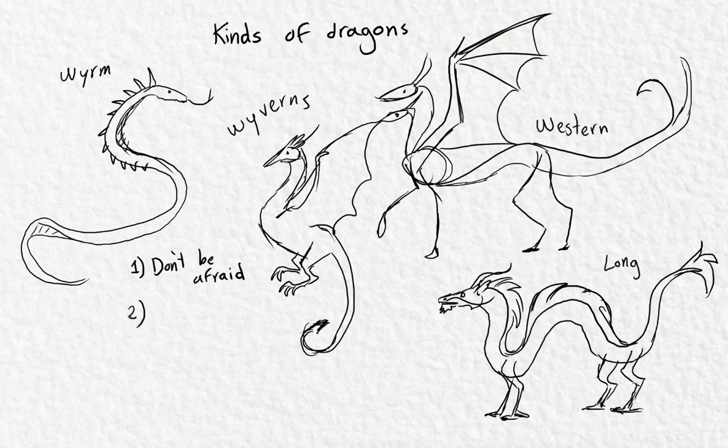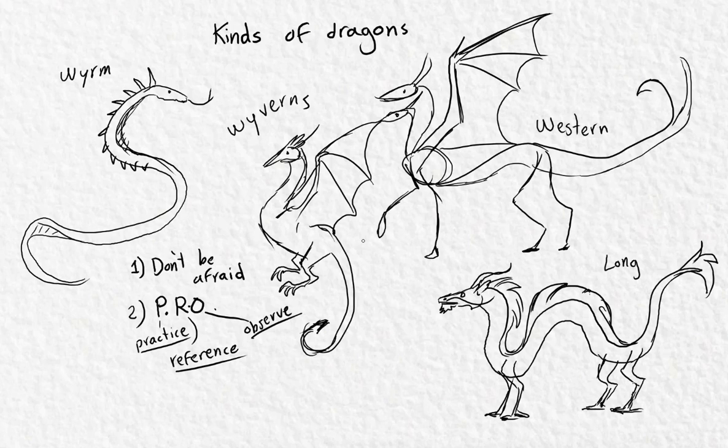Remember, we're learning together. To be a pro, I have three very specific tips: practice, reference, and observe. If you keep practicing, you will eventually learn to draw these things on your own. Don't be afraid to reference — it's necessary. Find inspiration in animals, see how they move, and you'll be able to draw their limbs and wings and mix them to make creatures. Observe from nature, from books, from other artists — try to learn from them and copy what they do, as long as you learn and don't just take it as your own.